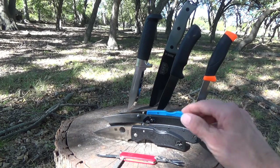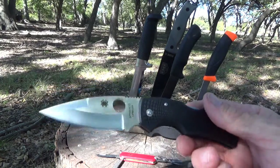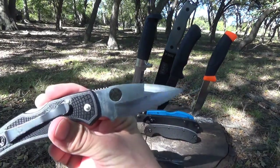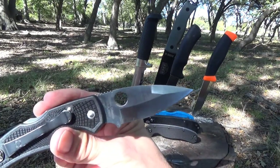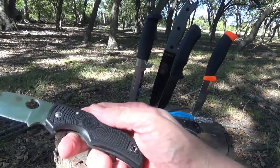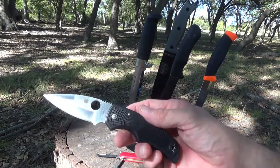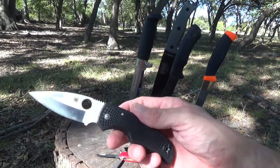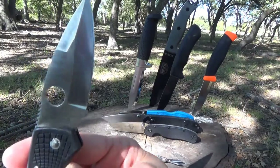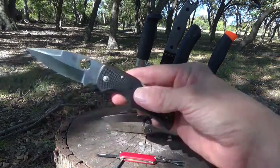The next one is my Spyderco Native. This particular blade design I don't think is available any longer, and this actually was my very first Spyderco knife. This one is usually clipped on my right pocket when I hike because it is very light. It's a great knife, great blade design — 3⅛ inches long, S35VN steel, and it is made in the USA in Golden, Colorado. It's going to be about 2.6 ounces.